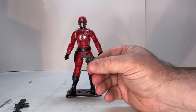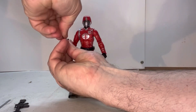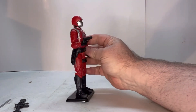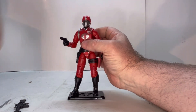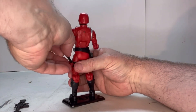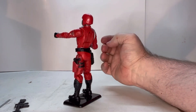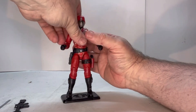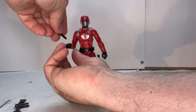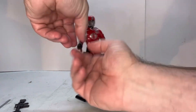He also comes with a pistol. These figures usually have pretty flexible hands so weapons should go in pretty easily. As you can see, the pistol goes in there nicely — no issues — and it goes right into a little holster. No issues there. Let's see how well the dagger works — the dagger fits in his hand, no problems.